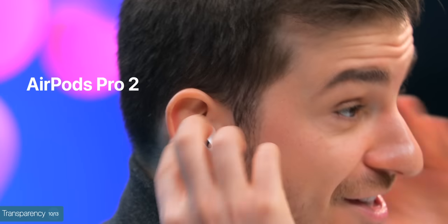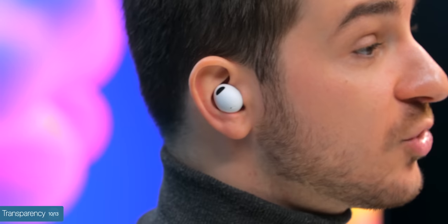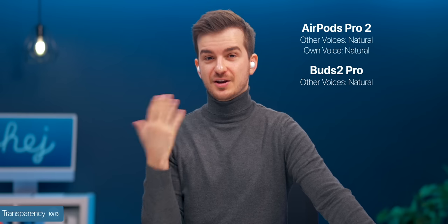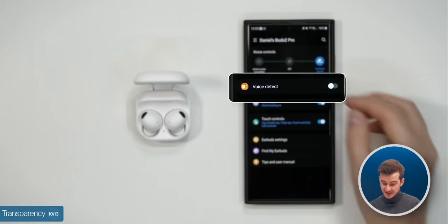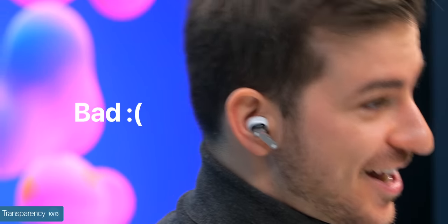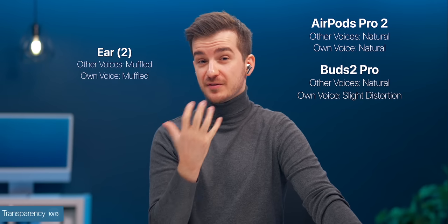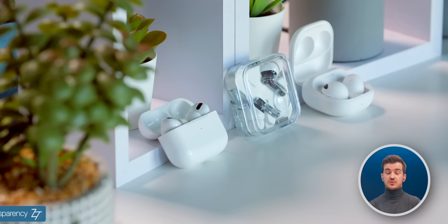They all feature a transparency mode. The AirPods Pro are definitely the best here — they're so good it's like you're not even wearing earbuds at all; people around you sound natural and so does your own voice. Samsung's transparency is also really good for people around you, just not as good for your own voice, which gets noticeably distorted. A cool feature of Samsung's transparency mode is that it can automatically activate whenever it detects you're talking. Nothing's transparency is straight up bad — the voices are extremely muffled; you can still make out what they're saying, but it's a major downgrade compared to the other two.